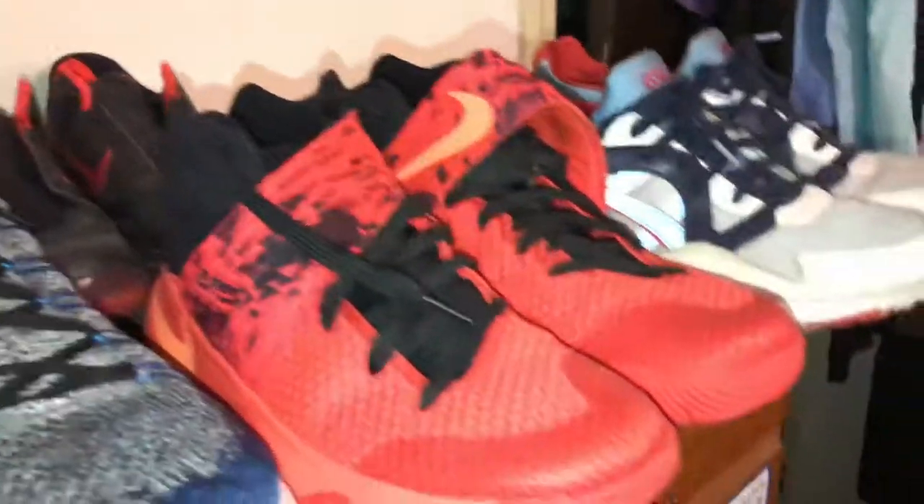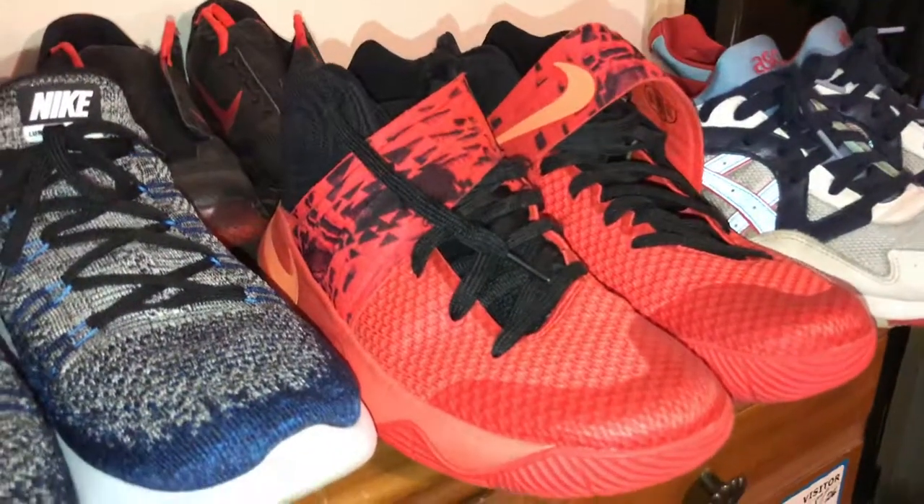Almost forgot — the Curry 2 Infernos. These were featured in a video on my channel from a long time ago. Definitely beat the crap out of these. You can see some of the laces and weave are gone because of the strap, which definitely swayed me away from getting more Curry 2s. I didn't want to deal with my laces getting messed up because of the strap. But other than that, thanks for watching — catch you guys later.